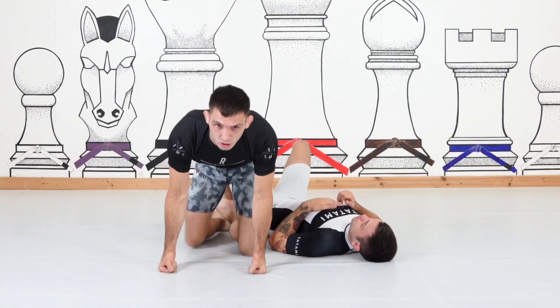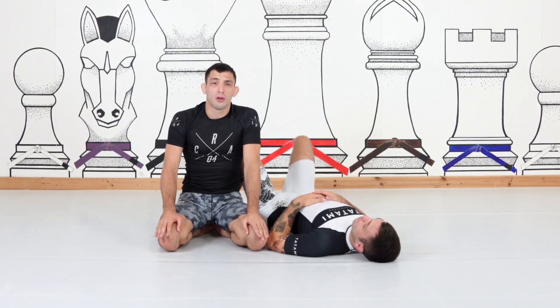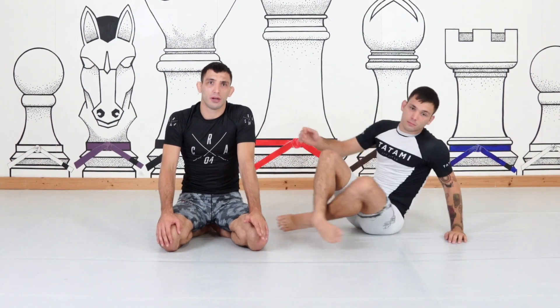That covers all three scenarios — head on and side to side — with a few details on each part. I'll do a few more videos on the grip fighting itself, but for now that's the step to mount from the half guard one butterfly.